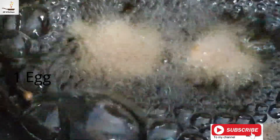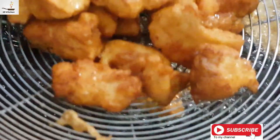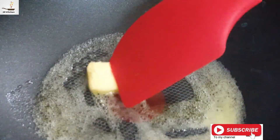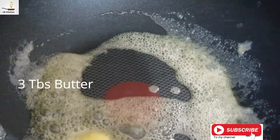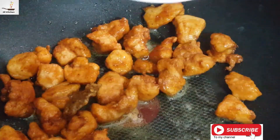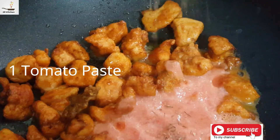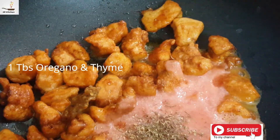I am going to deep fry it with oil. Add 3 tbsp of butter, 1 tbsp of thyme and oregano, and 1 tbsp of chicken powder.